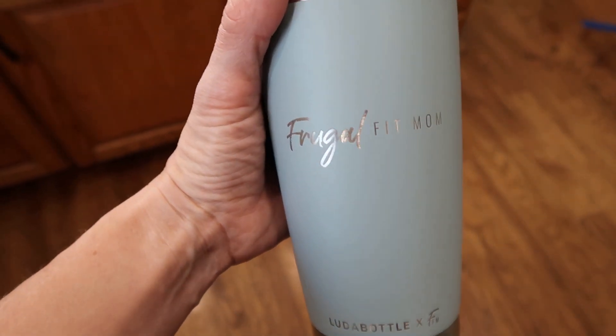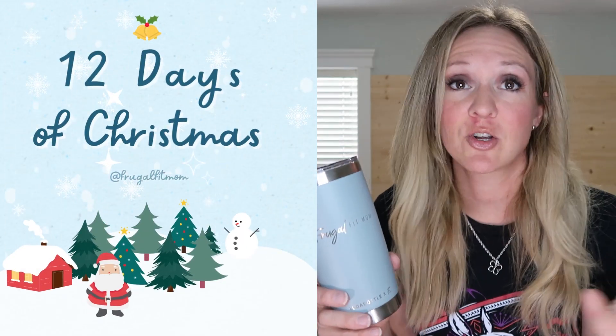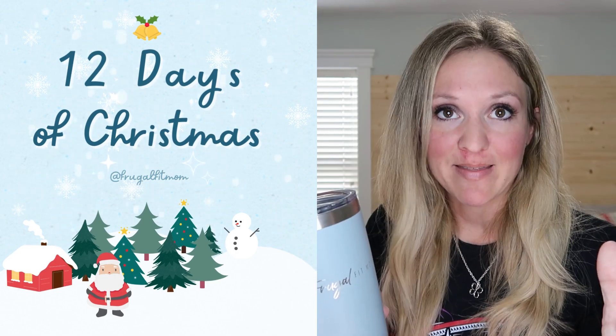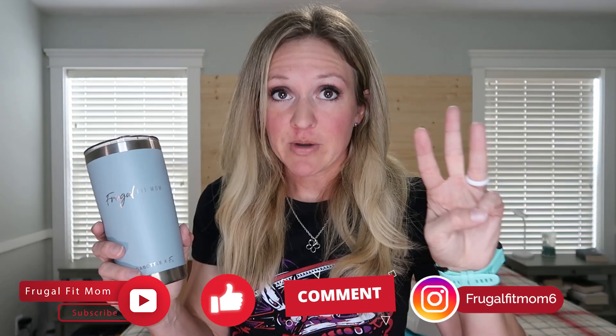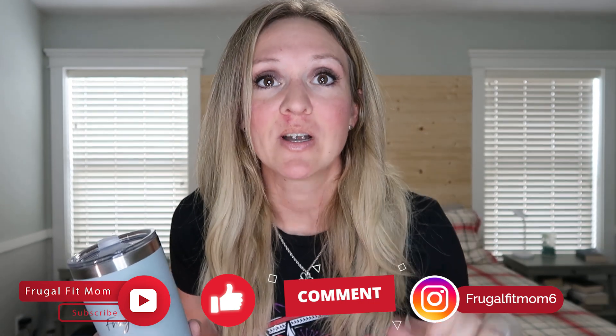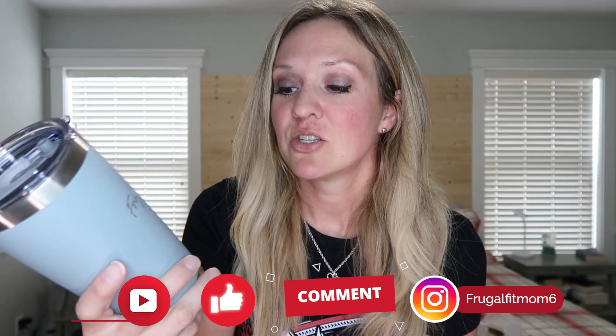This is the giveaway today — I'm going to give away three Luda Bottles. You can pick your color, size, engraving, lid, anything. To enter: like this video, subscribe to the channel, leave a comment about which one you want, and follow me on Instagram at frugalfitmom6. Three winners — I will reply to your comment that you're a winner and announce it on my community tab. Make sure you get back to me with your address so I can mail it to you.